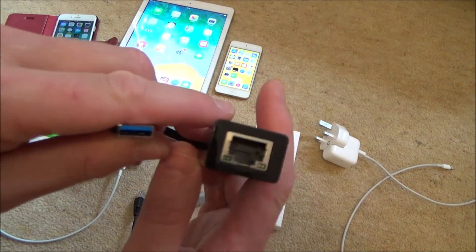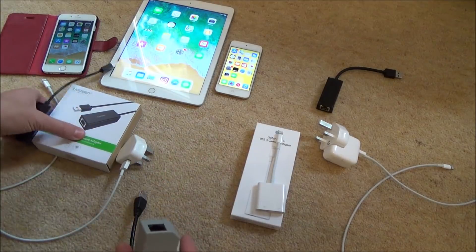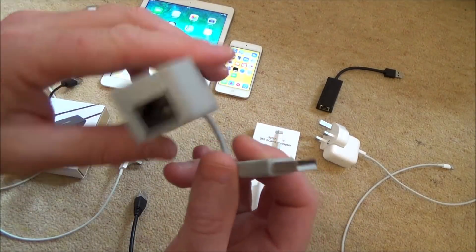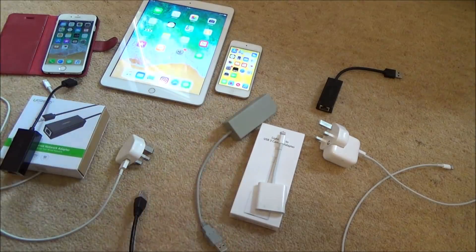The USB 3 adapter does work — I've tried it on other things — but for some reason it's not working when going via this adapter here. It also looks like it doesn't have to be new; this one is just over a year old. I also have this one here from the Wii from years ago, which was also used on the Wii U, and this works too, but it's a little bit slower — I'll show that working in a minute.